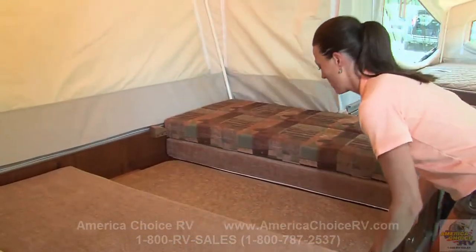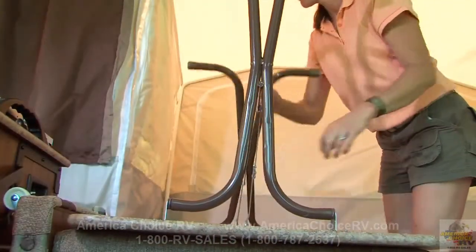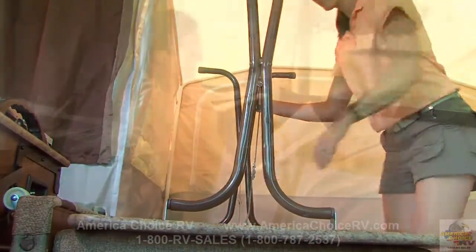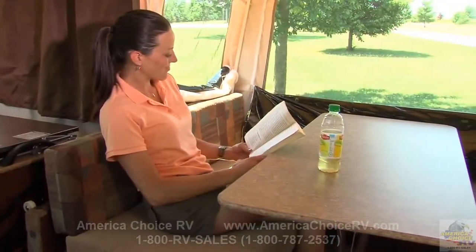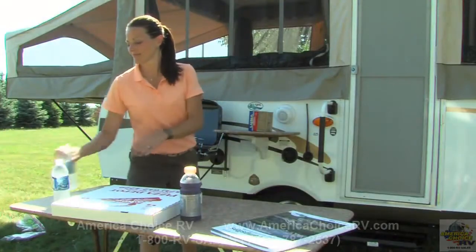Remove the dinette cushions from the bed position and place the table on its side or on the bed. Then simply unfold the table legs and lock into place. In most models, Flagstaff uses a free-standing table so it can be utilized both inside and outside the camper.